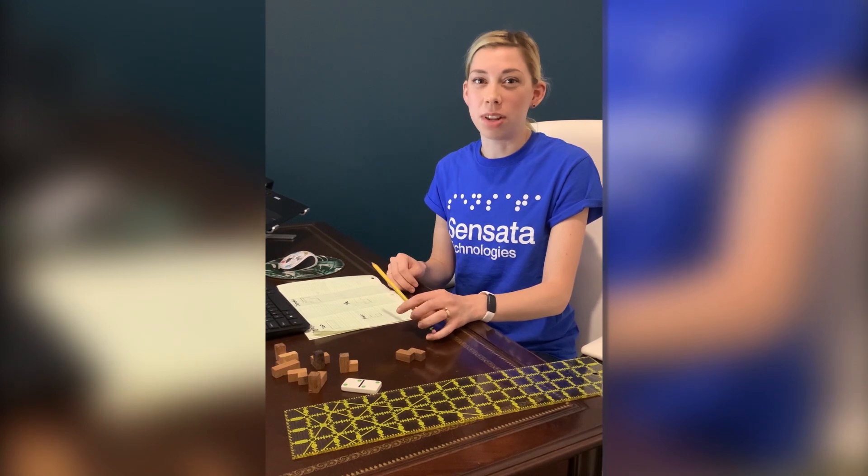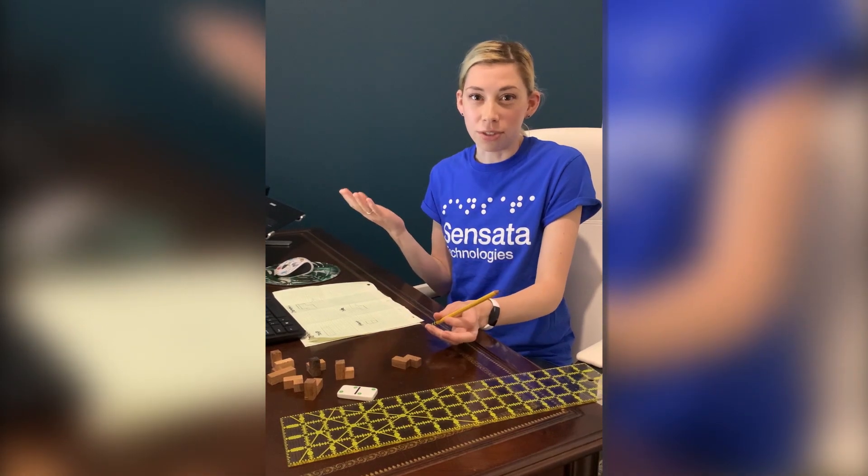Hi and welcome to Sensato DIY Home. My name is Emily and I'm an engineer. Today I'm going to show you a fun home STEM activity you can do right here from my home office.